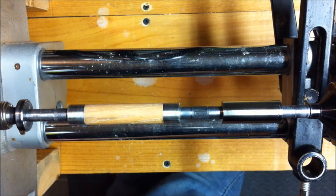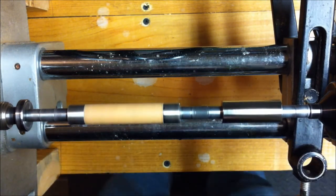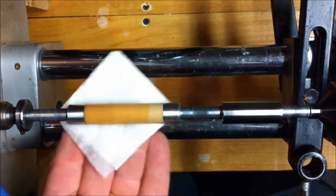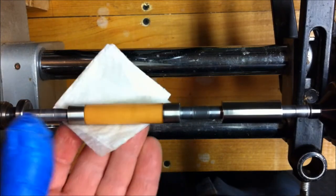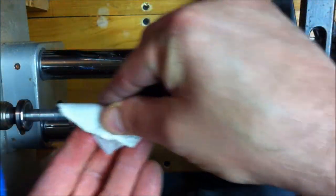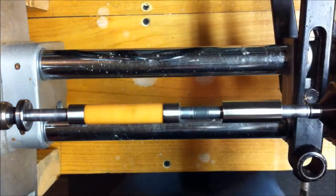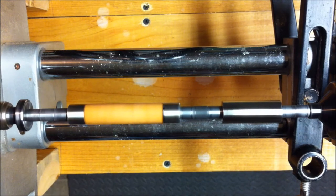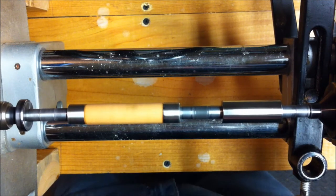We're going to set the lathe to about 500 RPMs, and I've got a little denatured alcohol here, and we're going to clean this blank up. Give it a few seconds for the alcohol to evaporate.